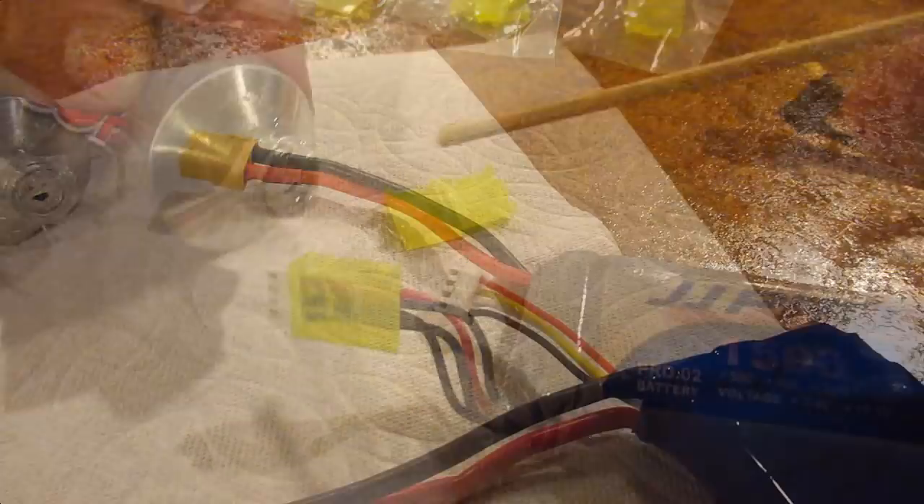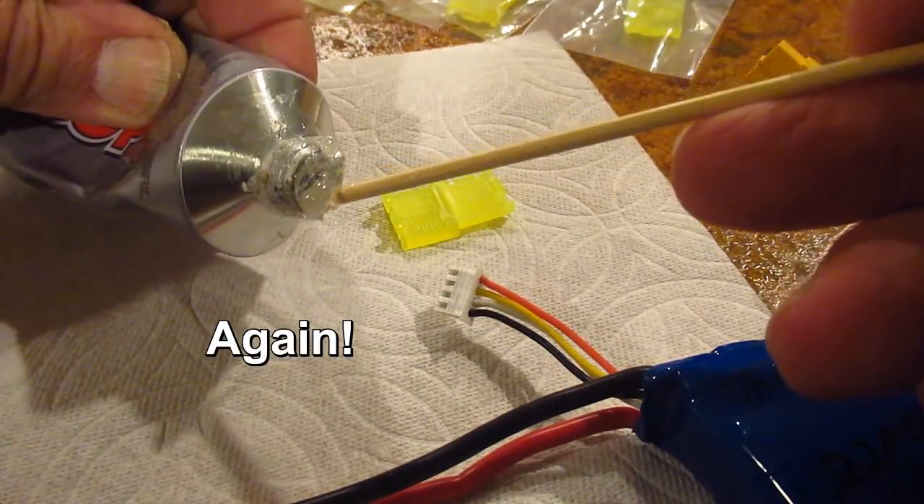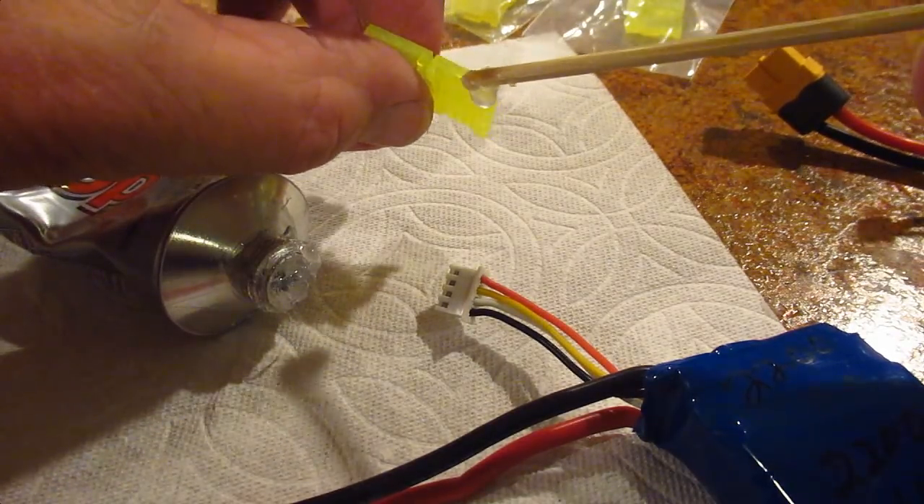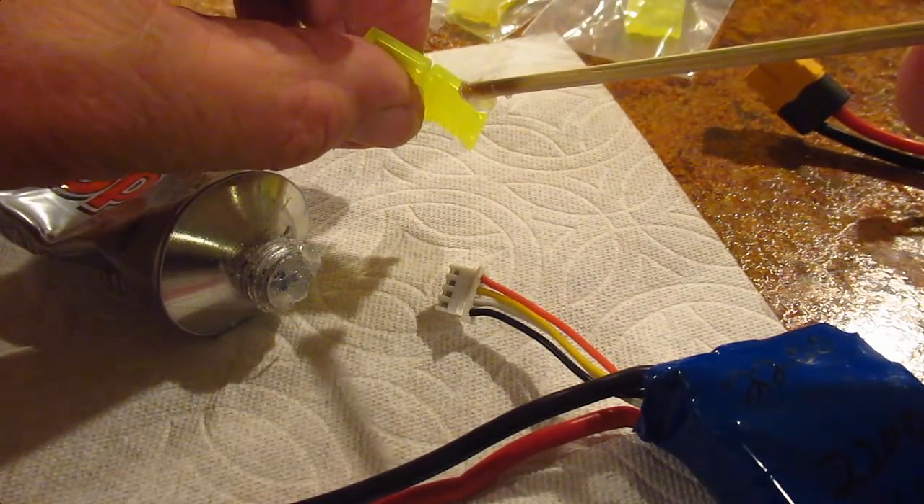Nice handle to plug into. I'm going to make sure that you use the side with the slot on it — see these little notches right there.